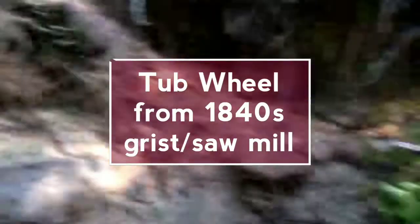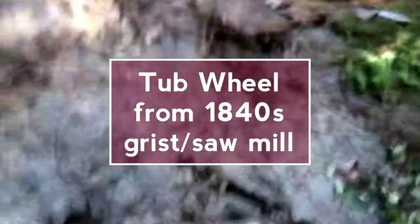Alright, here I am at the creek. This bank washed out, and that right there my friend was what I thought was the other half of my hand carved water wheel, but from what I'm telling right now, that's a whole another water wheel right there.